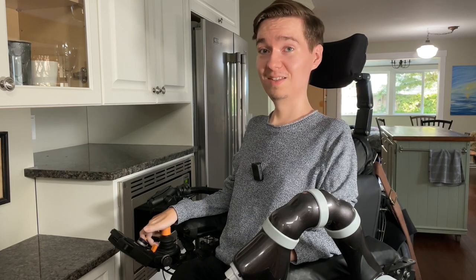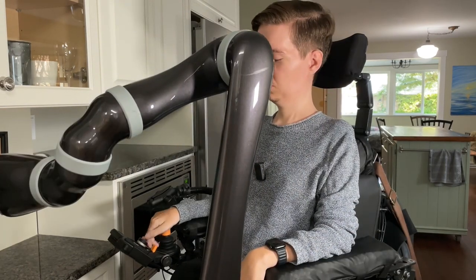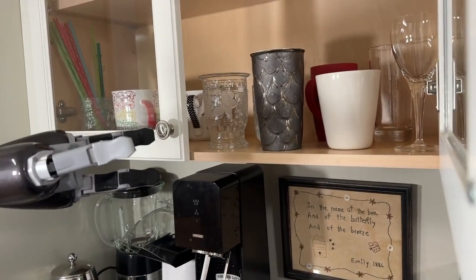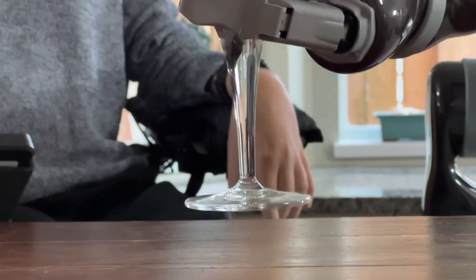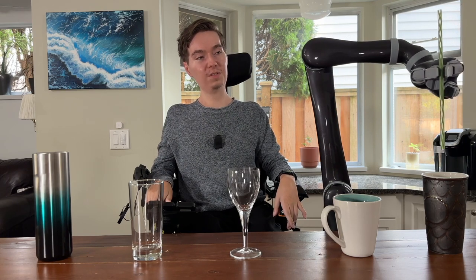The first thing we need is a cup. I've laid out five different cups here in a variety of shapes, sizes, and styles to demonstrate that your cups at home will work no matter what they look like. Using Jayco with a straw is also entirely possible and is my personal preference, but the option is up to you of course.